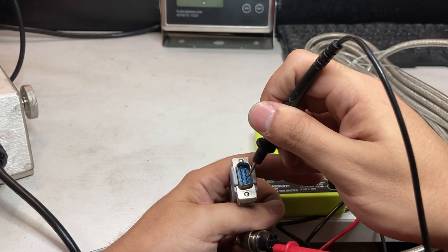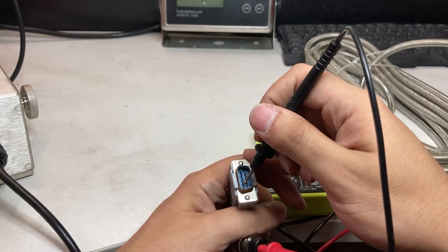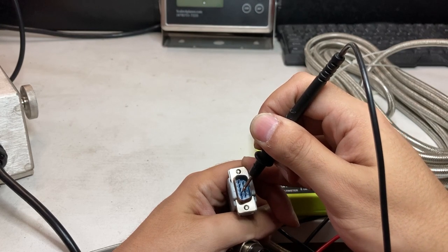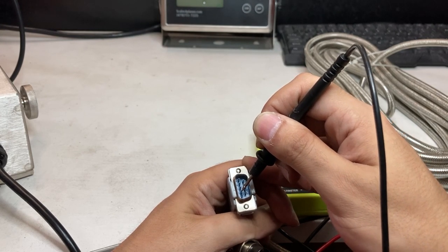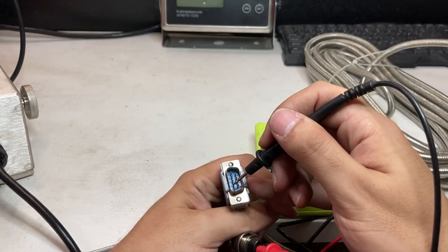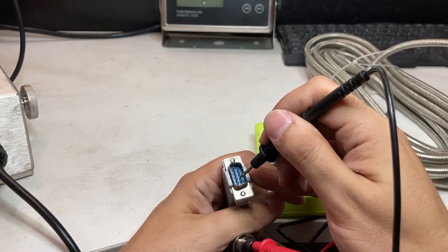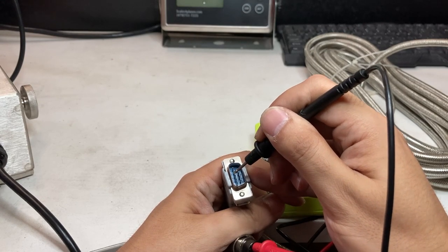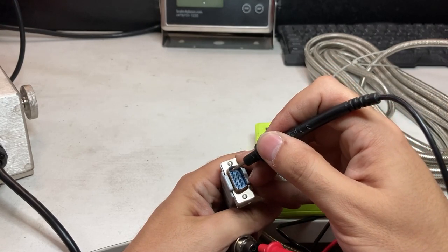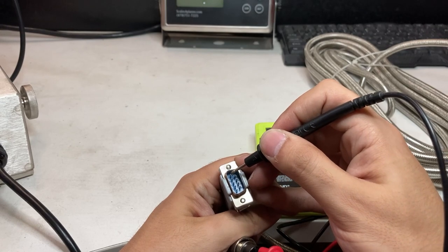I'll just tell you the pin-out. I want pin 3. Pin 3 on the 5-pin connector corresponds to pin 2 on the DB9 connector, which is transmit. The white cable is pin 3 — that's transmit. Then pin 5 is the shield, which is the ground cable.